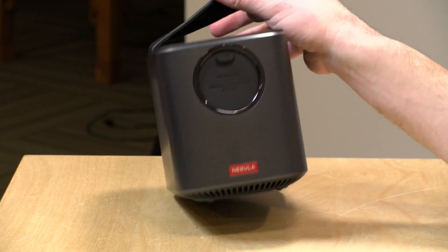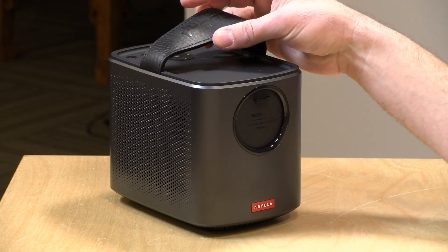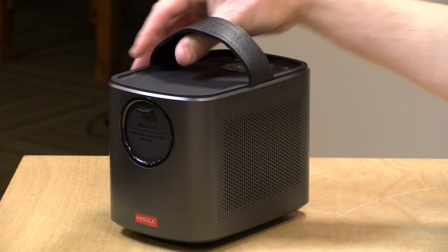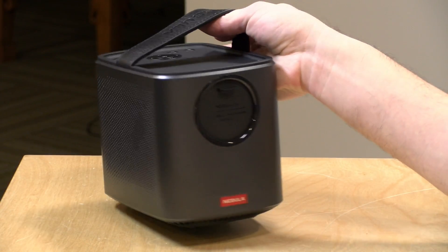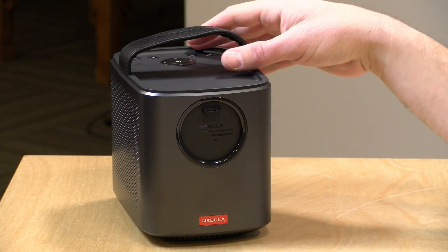The price point on this one is $549. It is definitely on the pricier side given its specifications, although in this business I've found that things that are compact, thin, or light tend to cost more than larger, bulkier devices. So you're paying for the industrial design and compactness built into this thing. Let's take a look at the physical attributes and then get into the other specifications.